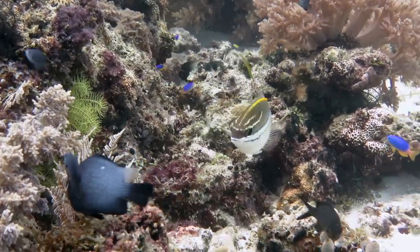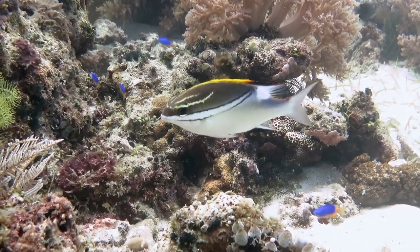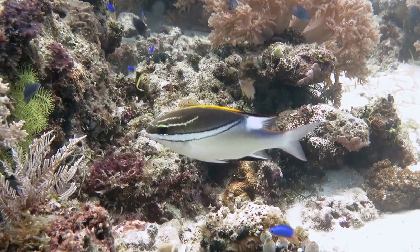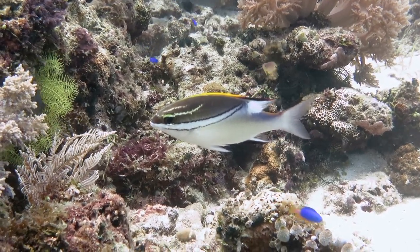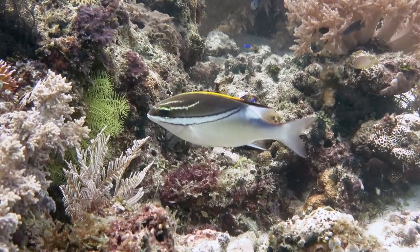It seemed, for a full portrait. Other names for this fish are the bridled monocle bream and bridled spine cheek. It grows to 23 centimeters in length.